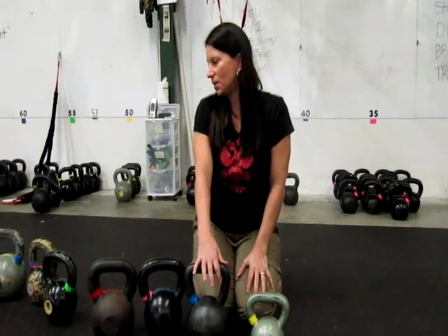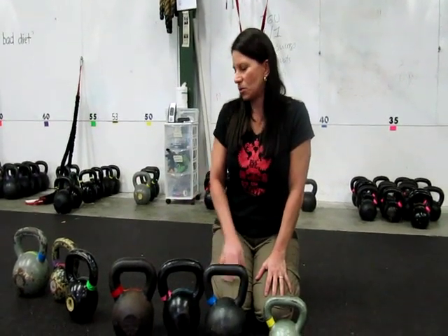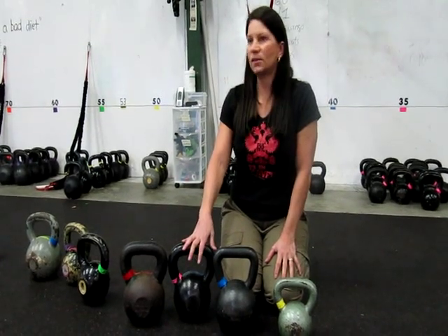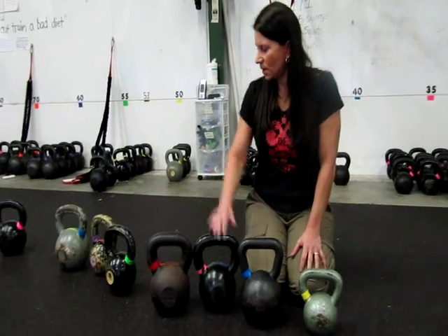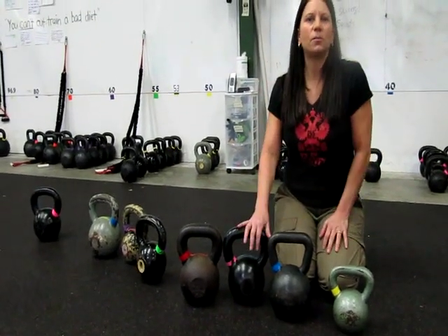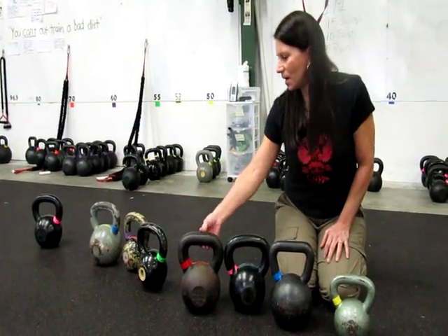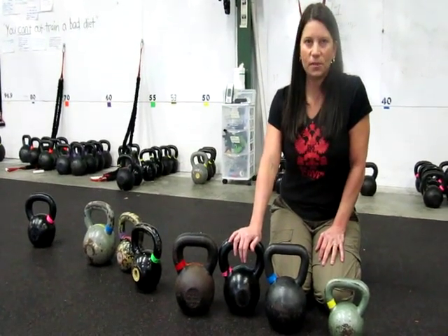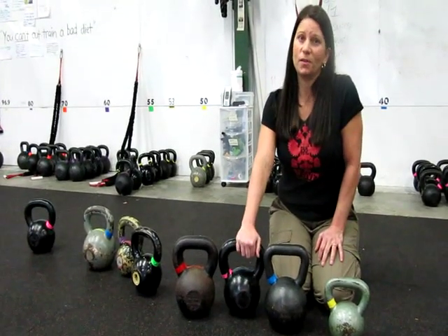I hope that gives you kind of an idea of why I pay more and why Dragondor bells are worth the extra money. Not only are they military grade, they're solid cast iron with a powder coat finish. They will last forever. These other ones — yeah, I can still use them, I can still swing them, but I'm going to be tearing up my hands. If you're looking for an investment and something that's going to last you forever, buy Dragondor bells. And remember, when it comes to kettlebells, you do get what you pay for.